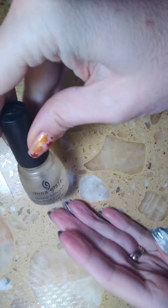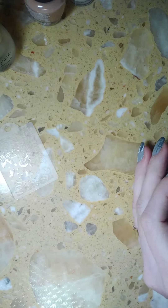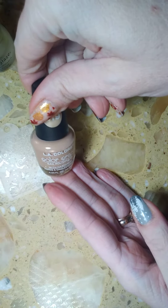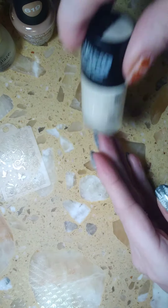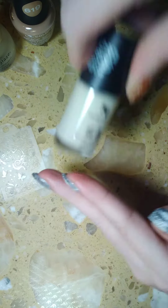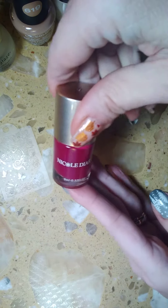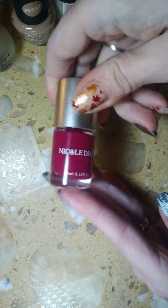This is what I used. Your base coat — China Glaze — is what I used. The bottom color is LA Colors Simply 619. The stamping color I chose is Mannyology Coconut, and the other stamping polish is Nicole Diary 13.